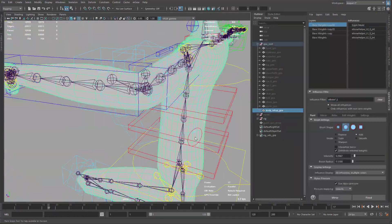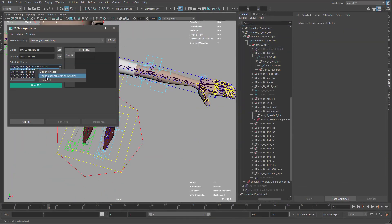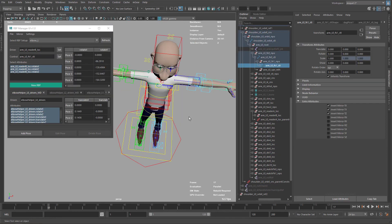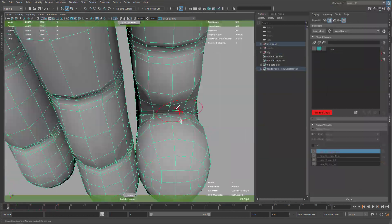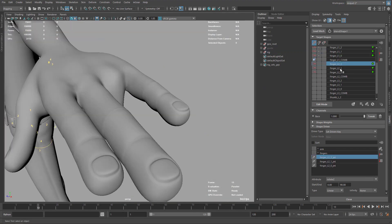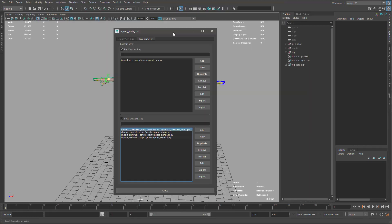Custom steps is the way that we have in Shifter to add pre and post scripts that will automatize some of the process when we rebuild the rig or when we want to reuse the same edits on another rig. In this case we will use some basic custom steps. I will prepare some templates with a good description so you don't need to be very proficient in Python — just a little bit, knowing how to edit text and copy-paste some names will be enough.